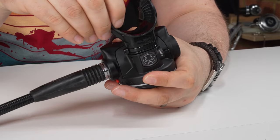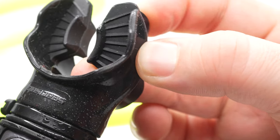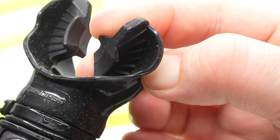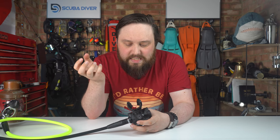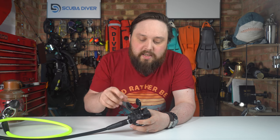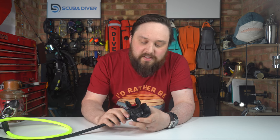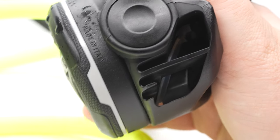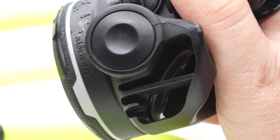There's an ergonomic mouthpiece — decent size and thickness. Some mouthpieces can be flimsy and divers end up chewing through them, but when it's got a decent amount of bite to it you can hold the second stage in place without chewing through your mouthpiece. The exhaust tee on the bottom is graduated, which helps deflect the bubbles further away so they're not interrupting your view.